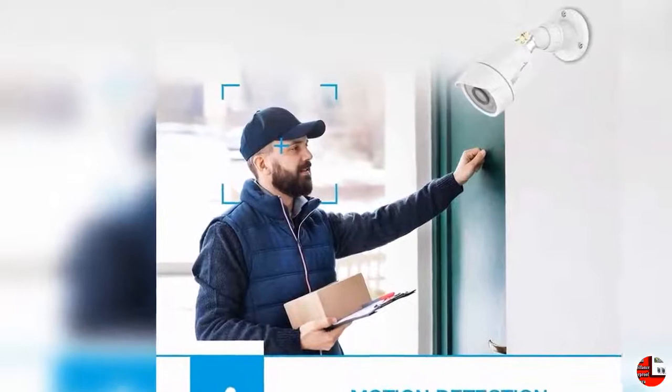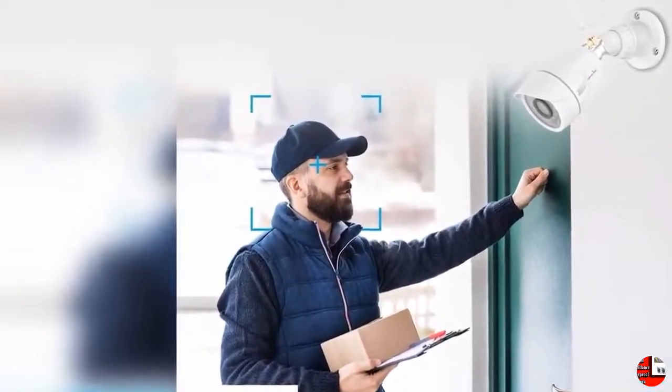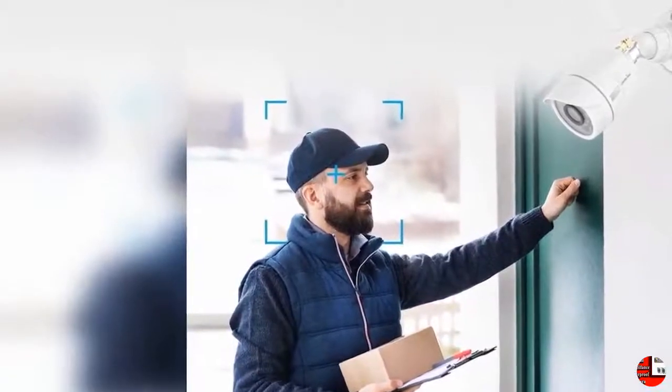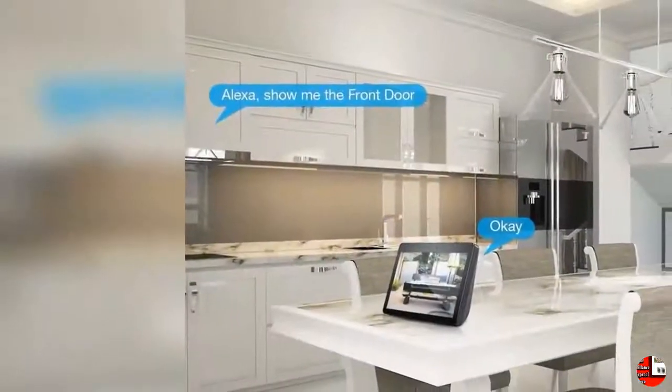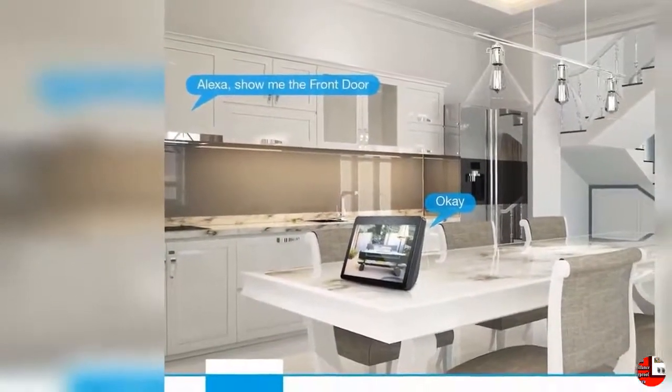2. Works with Alexa and Night Vision: WandsView Wireless Security Camera works with Alexa. You could ask your Echo Show to show your WandsView Wi-Fi camera. With 24 built-in infrared LEDs, night vision distance is up to 60 feet, which gives you peace of mind day and night.